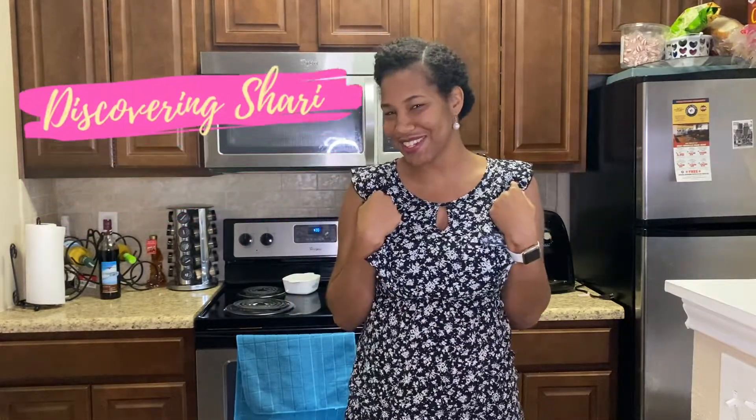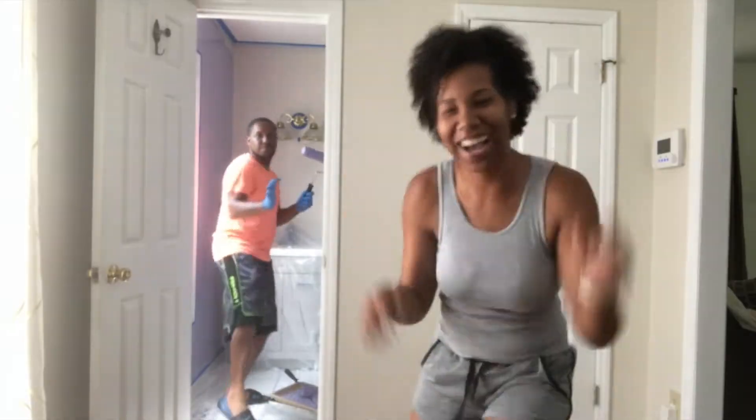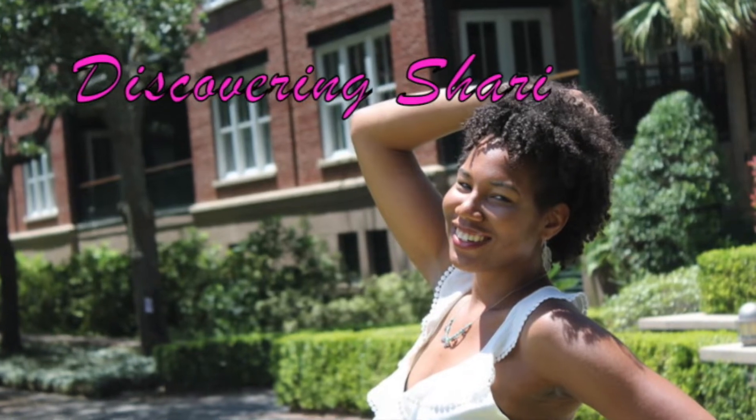Hey everyone, welcome back to my channel. I'm your girl, Discovering Cherie. So in today's video, you're going to see Sam and I cooking dinner. We were invited to join a virtual couples date night where we cooked our own meals and we actually had a dietitian and wellness specialist, Kim, coach us through and show us how to make this amazing meal.